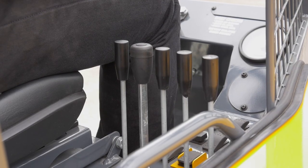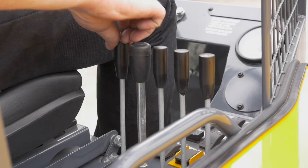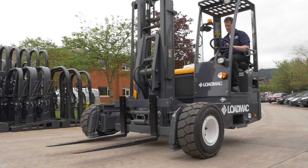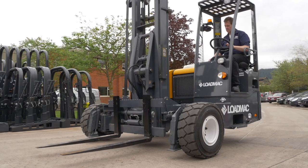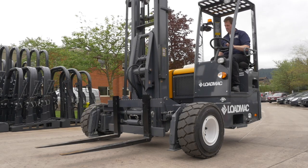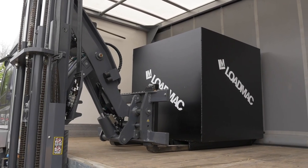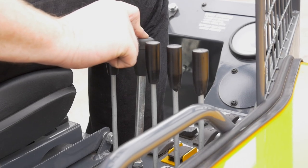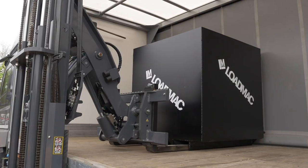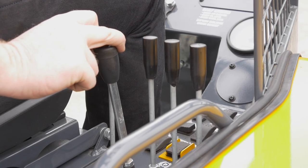Hydraulic levers. Lift. Lower. Main mast reach out and main mast reach in. For integrated second reach out, press and hold the button and push forwards. To retract integrated second reach, press and hold the button and pull back.